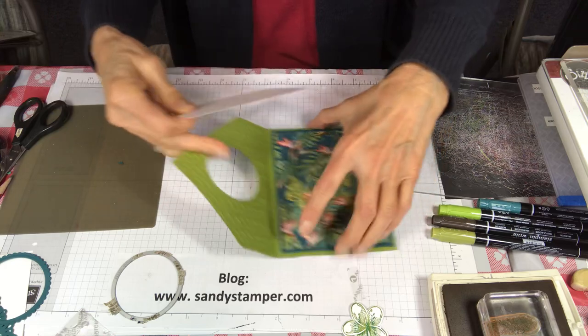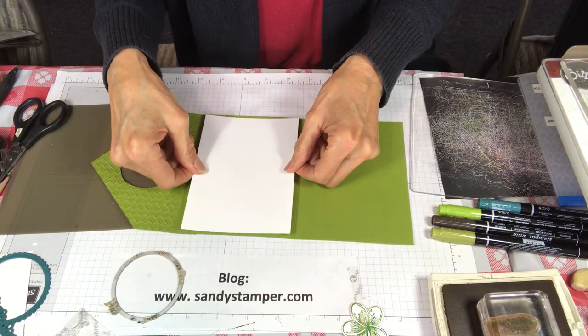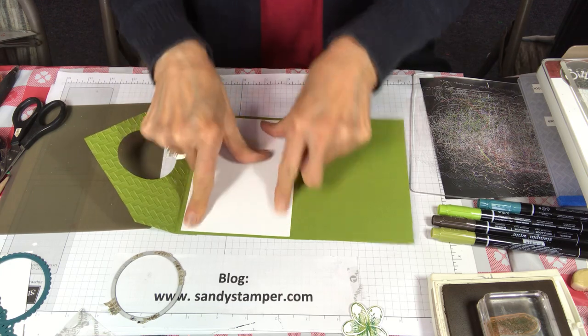This white part is going to go inside, and that's where we're going to do our stamping with the palm tree. You'll do your writing inside of that too.